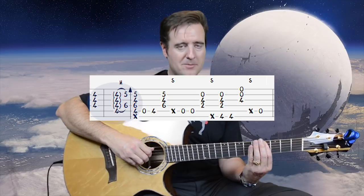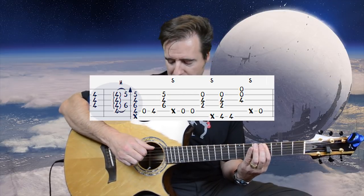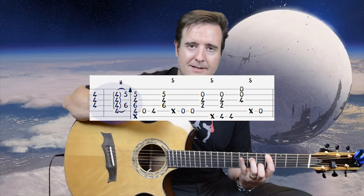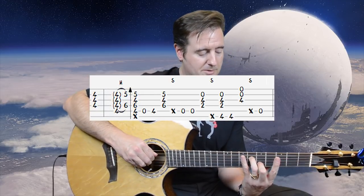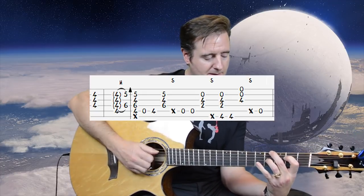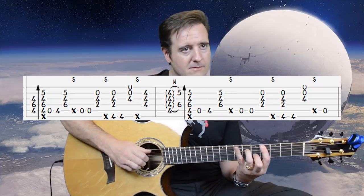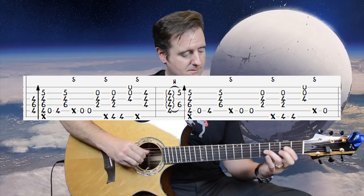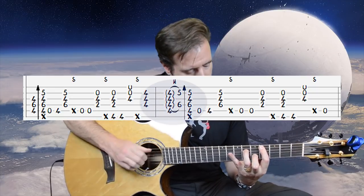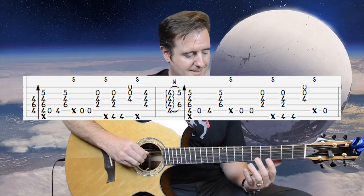The hammer-on part: bar from A4 all the way down, take the bottom three notes and pluck them. Thumb strikes A4, hammer on, then slap flick. Open A, lift off the bar, put the bar back on four, then three. Let's do measures 18 and 19 back to back.